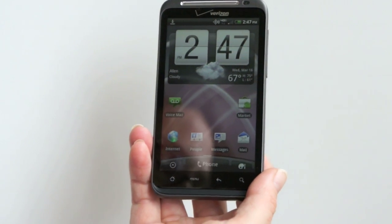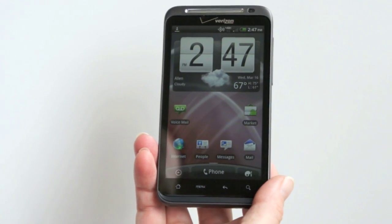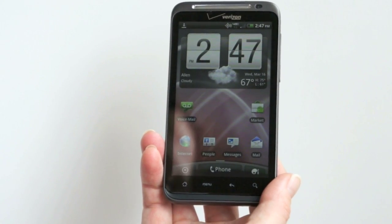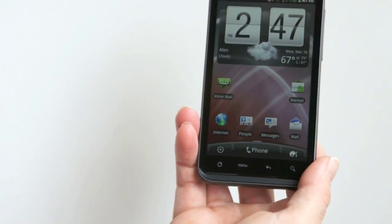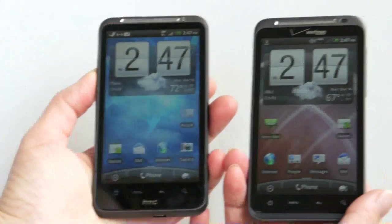It's got a 1-gigahertz Qualcomm Snapdragon 2nd-gen CPU — that's a single-core CPU. Quadrant gave it a 1574 on benchmark, which is a little bit slower than the Inspire 4G on AT&T, which is surprising. It's pretty much its counterpart on AT&T, but probably in the interest of power management, since this had been having some problems with power management.